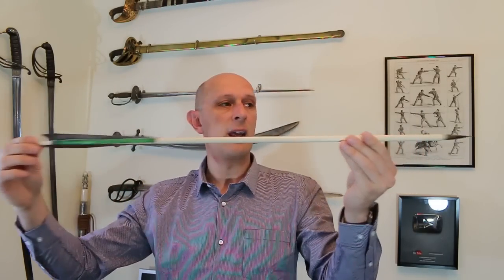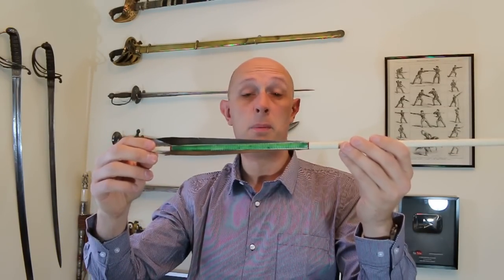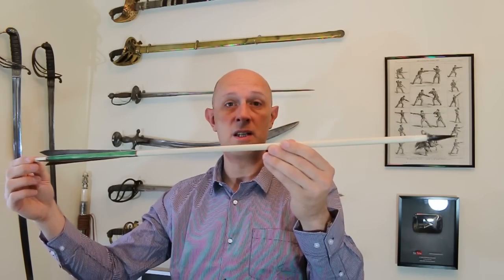The fletchings are glued and bound on — I'll talk about that in more detail in a future video. I should also give a shout out to Will Sherman, who made this fantastic arrow and another arrow and sent them to me. I'll put a link to his work below; he's an excellent arrow and bow maker and I highly recommend his stuff — I have two of his bows myself.